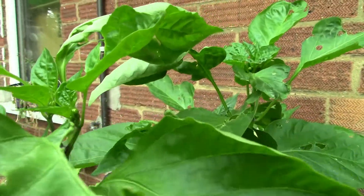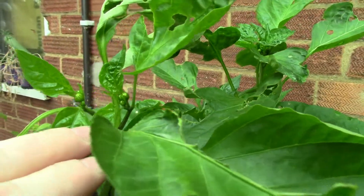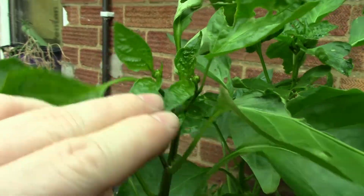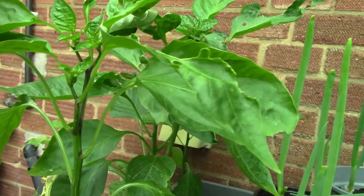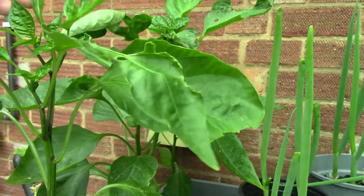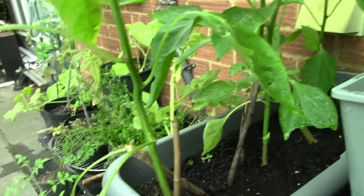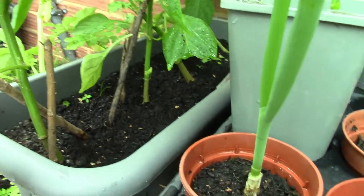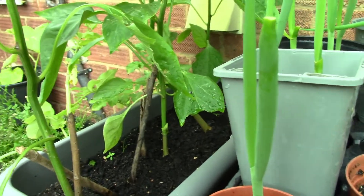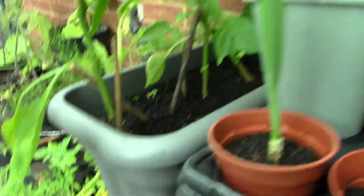The peppers are growing alright — it looks like we are going to start getting some peppers. Something is still eating them though. I've searched all over the plant and I cannot find anything on it, so maybe it's a slug or a snail, but I haven't been able to stop it.